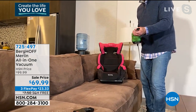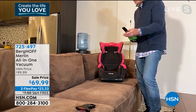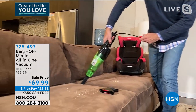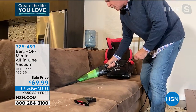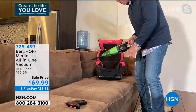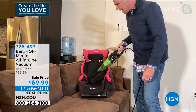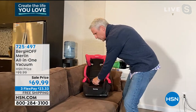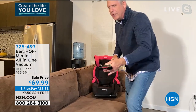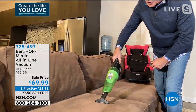If I need to get into the space between the cushions, I just attach the crevice tool and go down. You can hear it shift gears as it goes down into the couch, underneath the cushion, inside the car seat, in between the seats of your car. Then when I want to do the upholstery, I've got the upholstery brush.